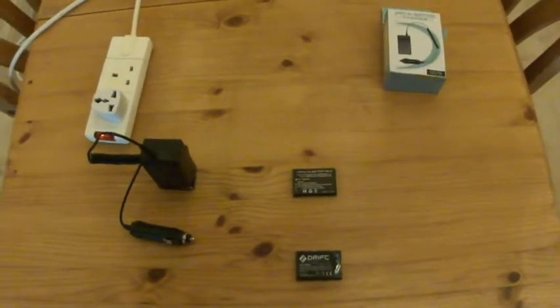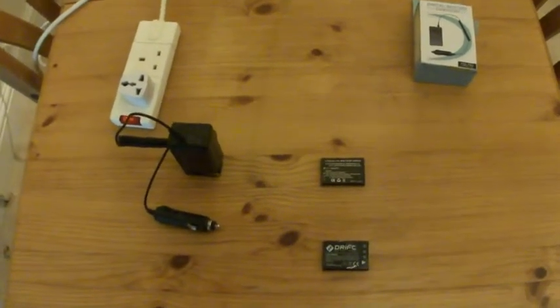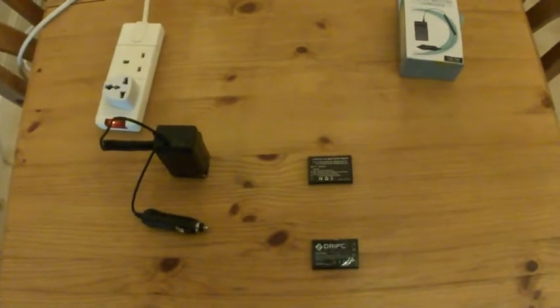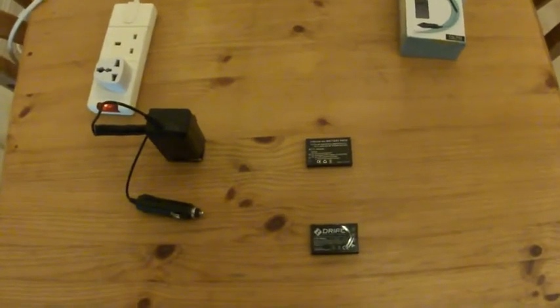I'll let you know how these batteries work out. I used one yesterday and it was fine — it seems to take about the same amount of video as the proper Drift one. I'll keep you up to date; drop a comment and let you know how I'm getting on with them. Alright, bye.